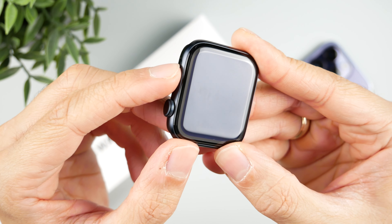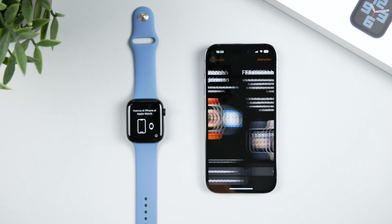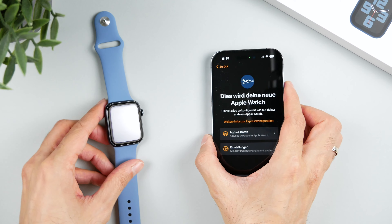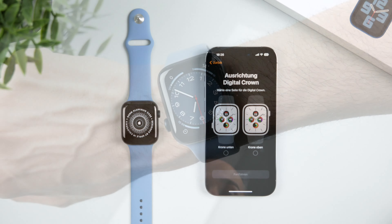The setup works very simply. First press the side button to turn on the watch, and then bring it close to the iPhone. Further steps are then displayed which you simply follow, and then it takes a little while until the Apple Watch is set up and ready to use.